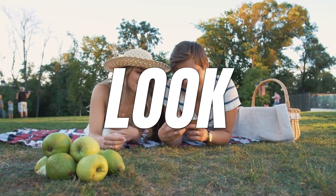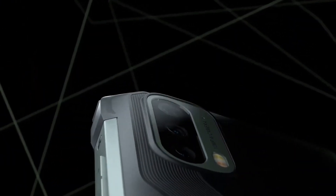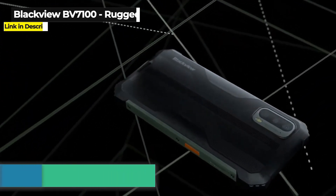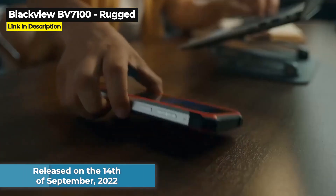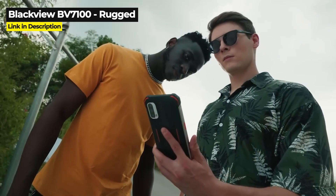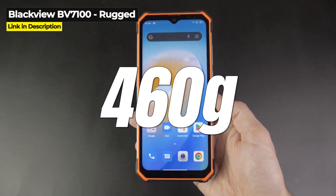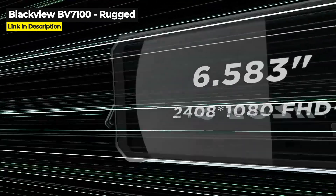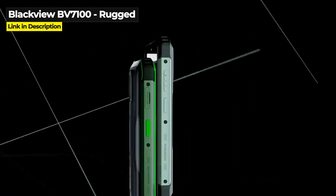First, let's take a quick look at these four phones and then we'll jump straight into the side-by-side comparison to see which one takes the crown. First up is one of the rugged phones, the Blackview BV7100. First released in September 2022, this rugged smartphone has a huge 13,000 mAh battery and a large 6.58-inch screen. The BV7100 weighs 460 grams and is powered by an octa-core Mediatek Helio G85 chipset. It is protected against dust and water and it has a decent triple camera on the back with a 12-megapixel main.